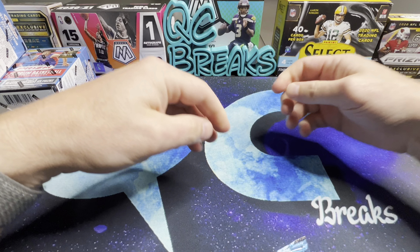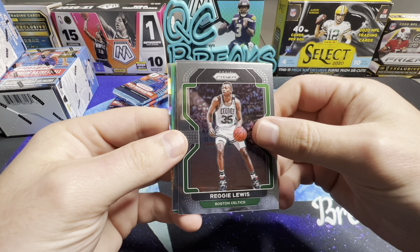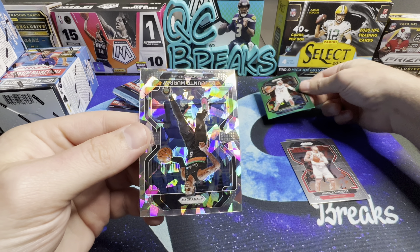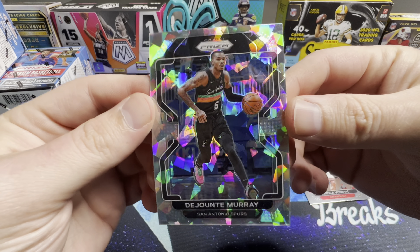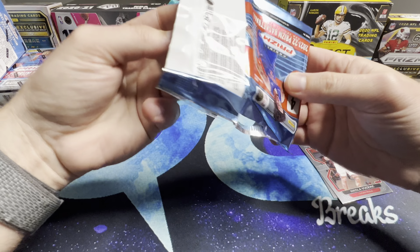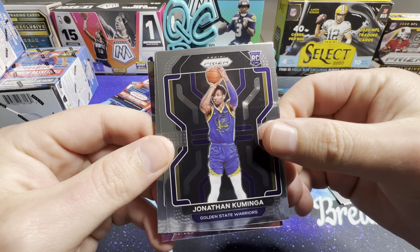This is my first look at Prism basketball. Here's our base — you also get the silver cracked ice in these as well. Reggie Lewis, Vucevic, there's a green Aaron Gordon, and this is our first look at the cracked ice. Dejante Murray — recently traded — those are great looking cards, of course not numbered. Hopefully we can pull an auto. Mike Conley, and there is a rookie of Jonathan Kaminga.